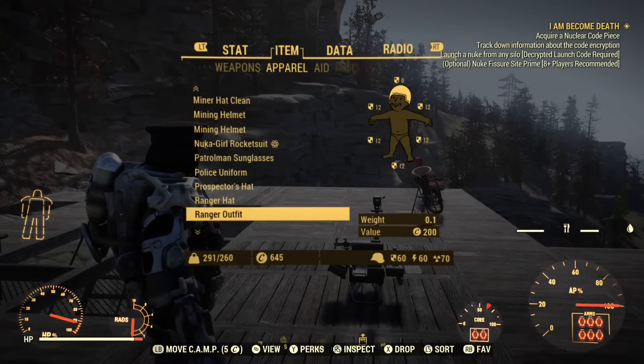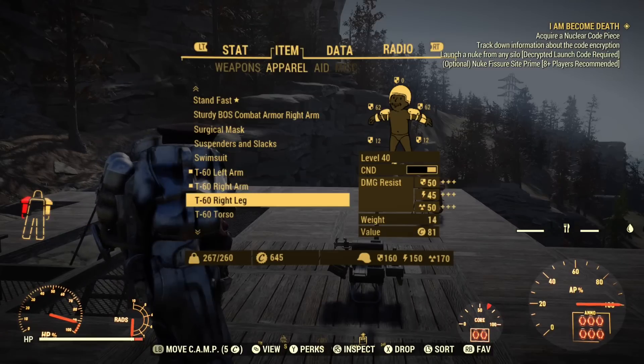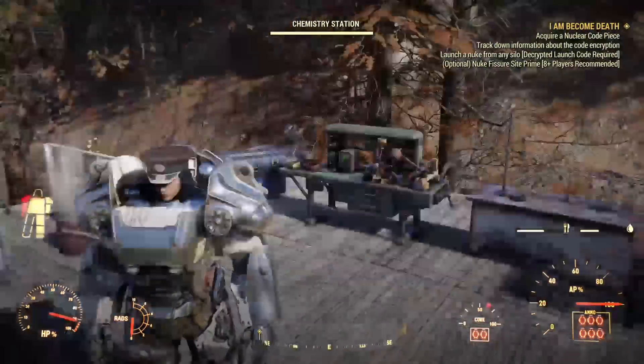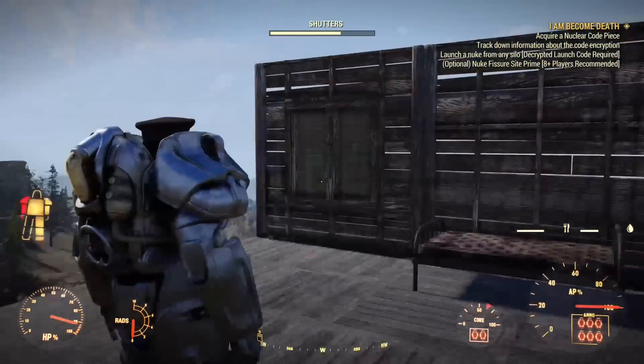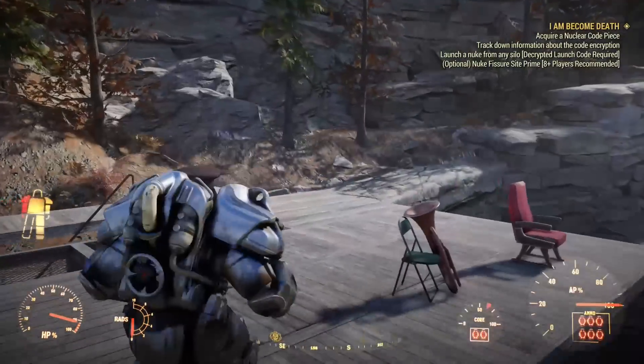Now let's see if it works with armor on it. And it does. Alright, it works with armor. I put a new core in it and everything works fine.